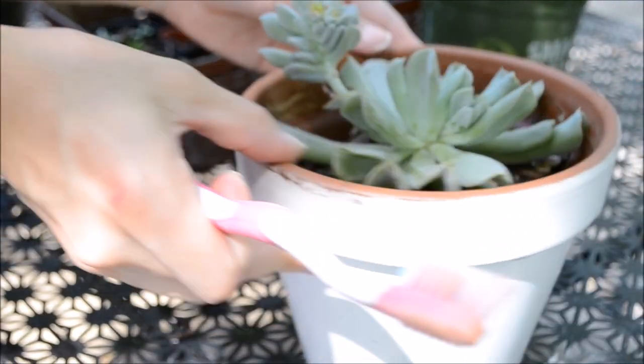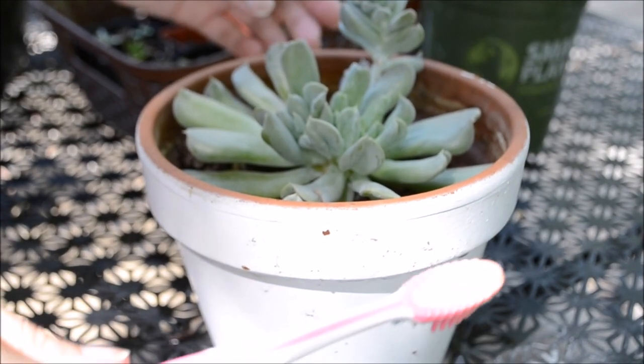The whole reason why these bugs find succulents so appealing is because they love to suck the sap off these succulents, and that's how they keep themselves alive.